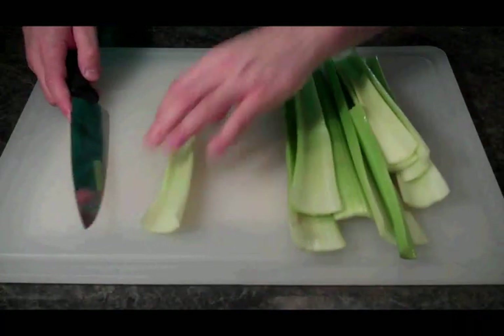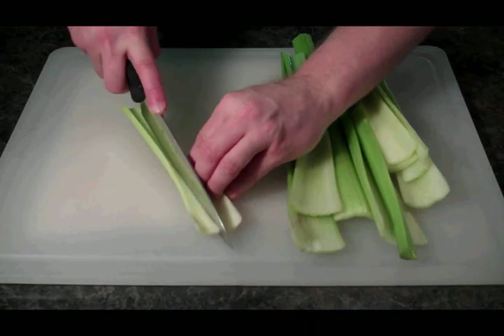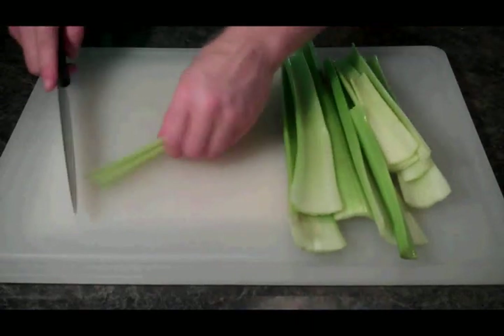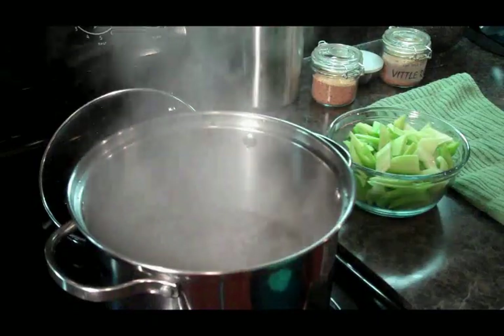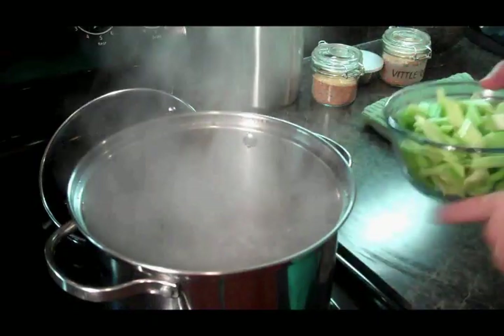The next thing we need to do is cut our celery lengthwise, and then we are going to cut these into little bite-sized pieces. Alright folks, we've got our celery cut up.